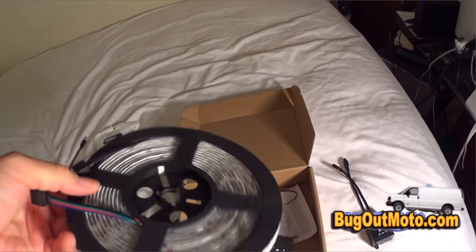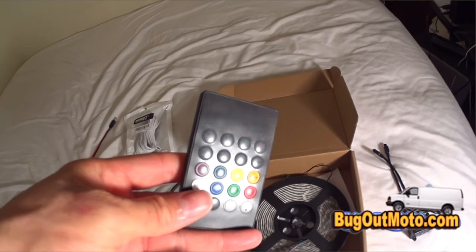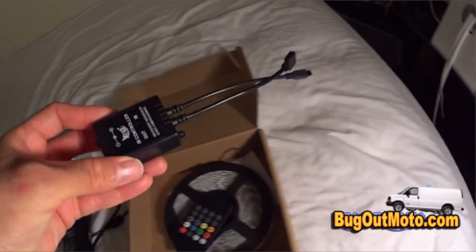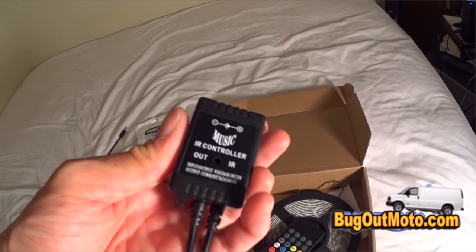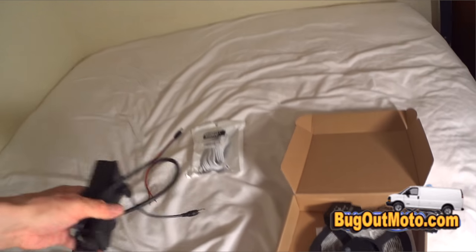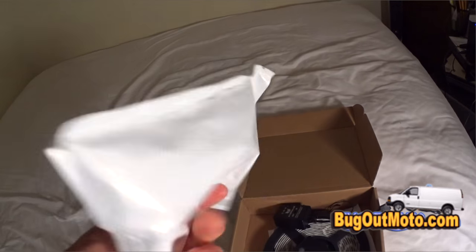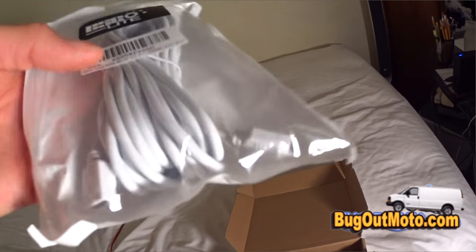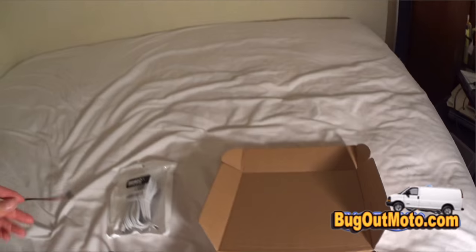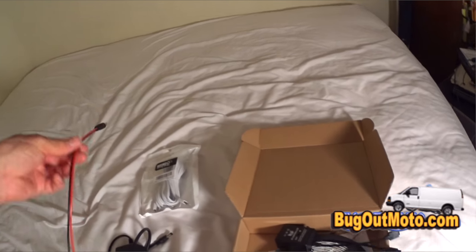Here's a $20 LED lighting kit I picked up off Amazon — hella cheap. The roll of LED lights comes with a remote control, a control box, and an AC adapter which I won't be using. I'll be using this extension cord that I had to pay extra for — I'll include a link in the info section of this video.